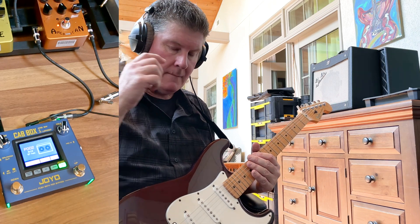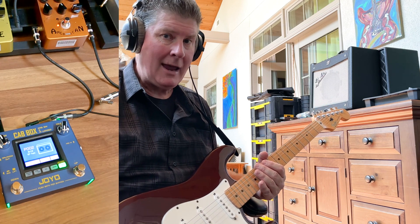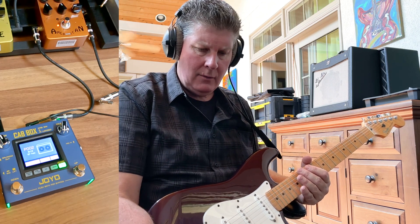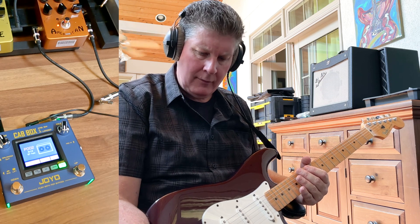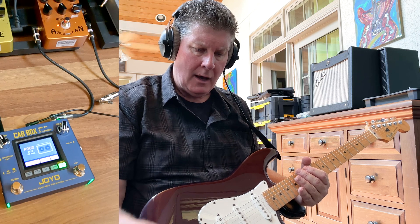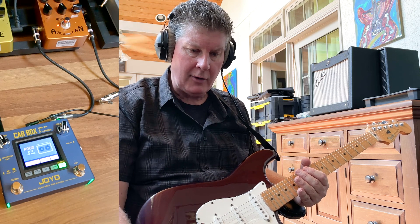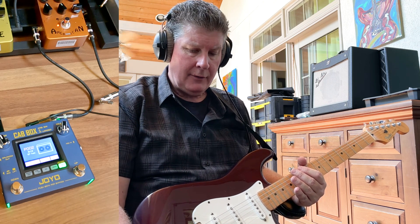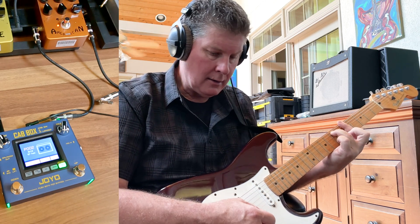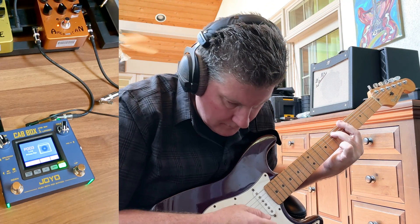One thing I'll say — I had like 15 pedals in front of it one time, and something wasn't reacting well with it and it sounded pretty noisy, and I thought it was the fault of the cab box. But then later I went back and just tried putting simple things in front of it — a couple of pedals and a modeler like the American. If you put a Klon or a Tube Screamer or some other kind of overdrive in front of it, it's a very, very quiet pedal.